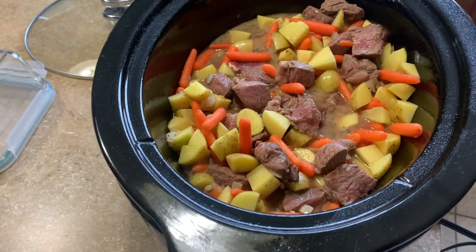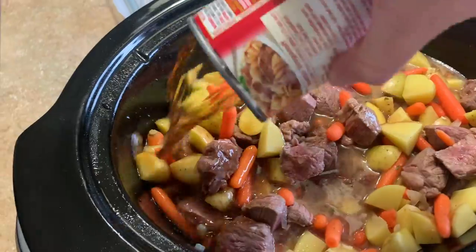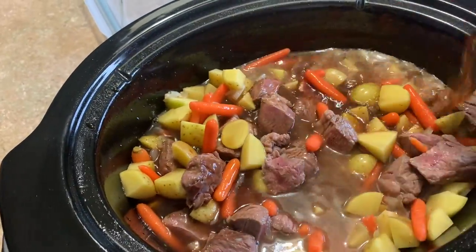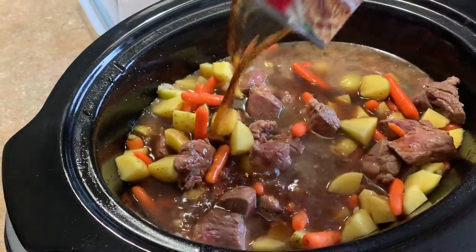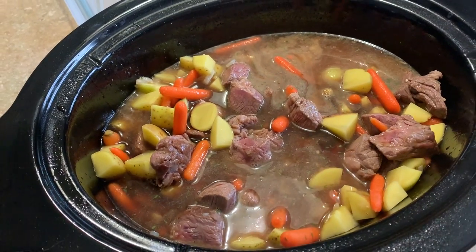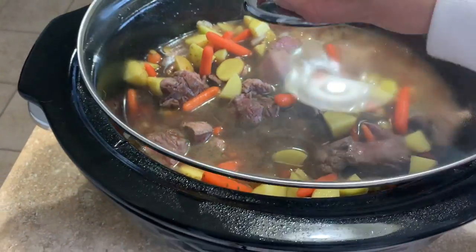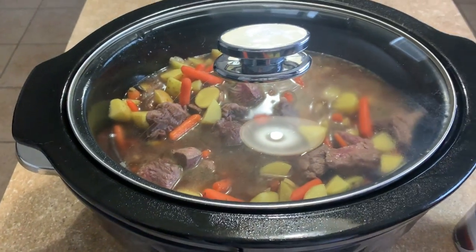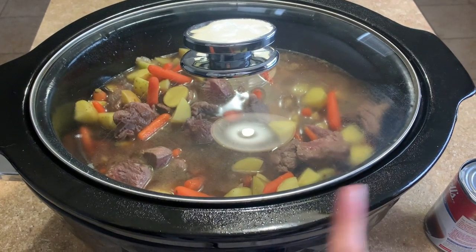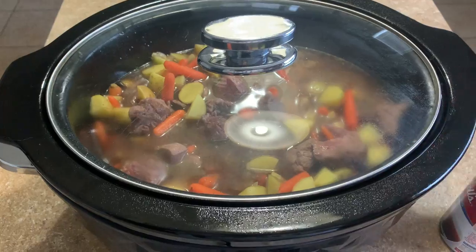I felt like there needed to be just a little more starting liquid, so I added in a can of beef broth. You could also do extra water with bouillon or extra seasonings. I set it on high and let it cook for about seven to eight hours. I did spray the crock pot beforehand so nothing sticks to the bottom.